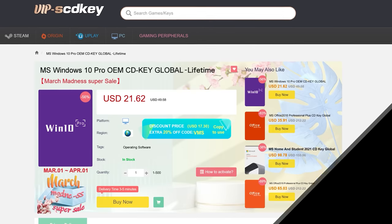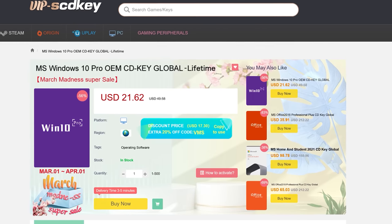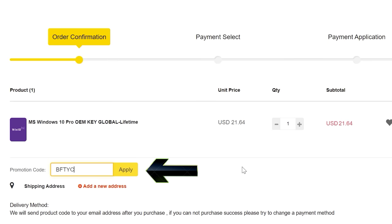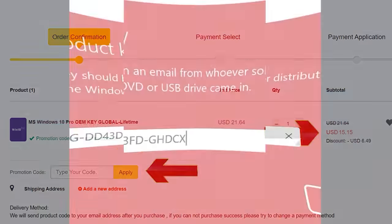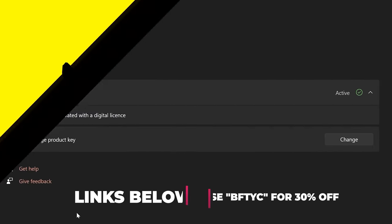Right after the sponsor spot. Never pay full price for Windows 10 or 11 again. With today's video sponsor SCD Keys, you can get activated for as little as $15 using the coupon code BFTYC. Links in the description below.